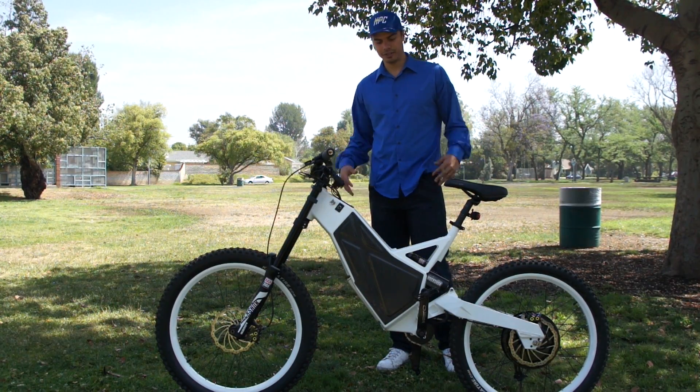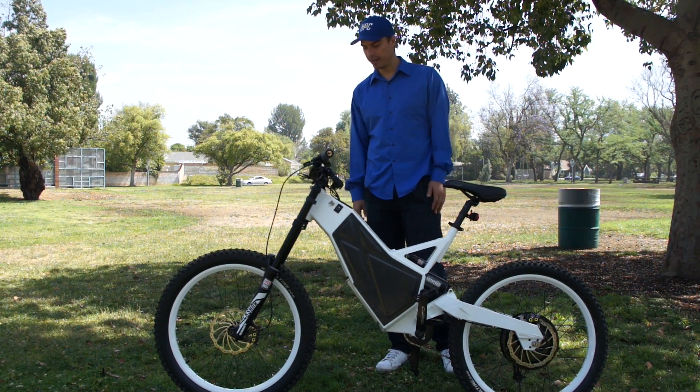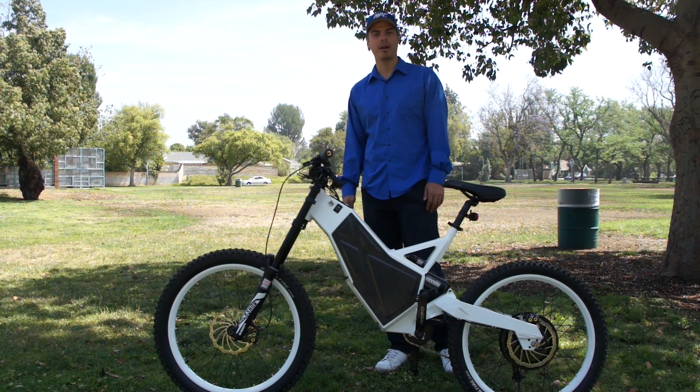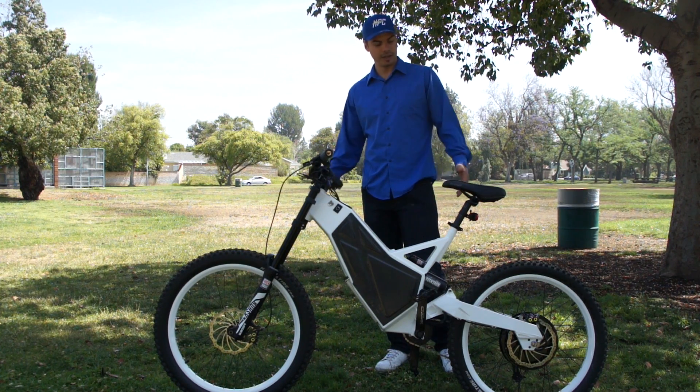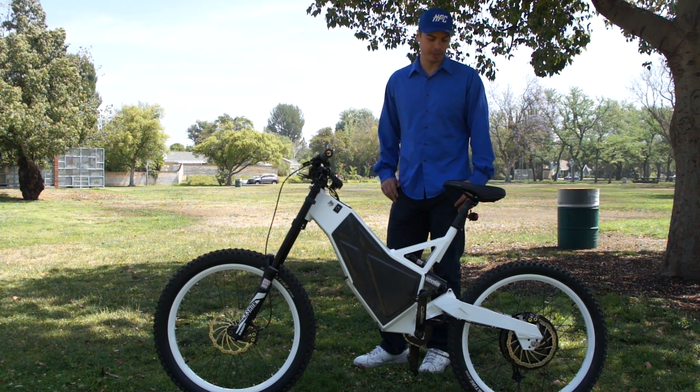Hey guys, this is Chris with HiPowerCycles and this is it. This is the Revolution X 6.0 right here and it's finally shipping out. We resolved the little dropout issue we had so they're shipping out again — and yeah, this is it in the flesh. This is a special white color build.